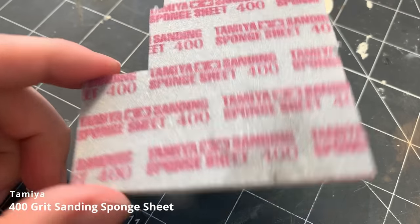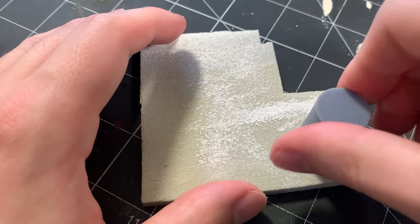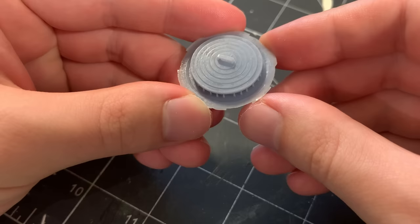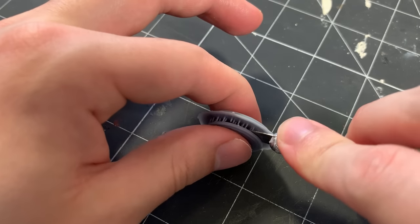Then I lightly sand the rim of the can to remove any small support nubs left in place using some 400-grit sandpaper. Here's how the can looks with the supports removed. I repeat the same steps for the lid of the can, as well as the two handles that go on either side.